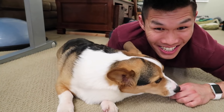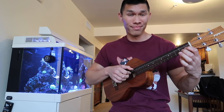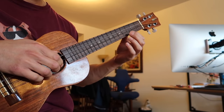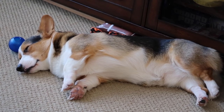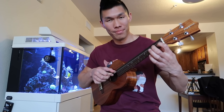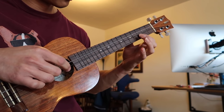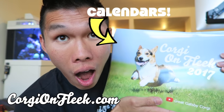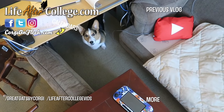Thank you so much for watching today's vlog. I hope you enjoyed it. Anyway, we're gonna head to bed — see you guys in the next vlog. Good night! Bye-bye! Corgis in their starting positions — on your mark, get set, go!